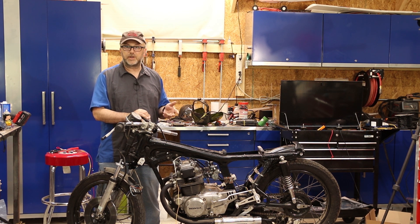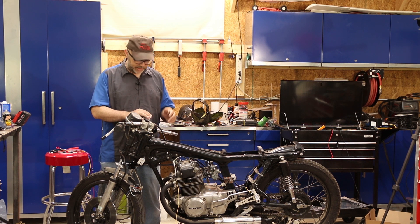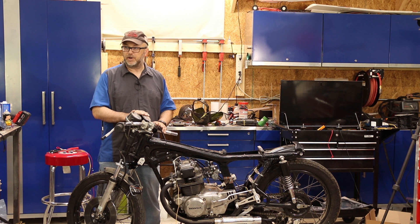Today I'm going to work on getting all the electrical working on this and hopefully get the bike running. I've been working on it a little bit in the evenings this week, doing some changes on the handlebars.